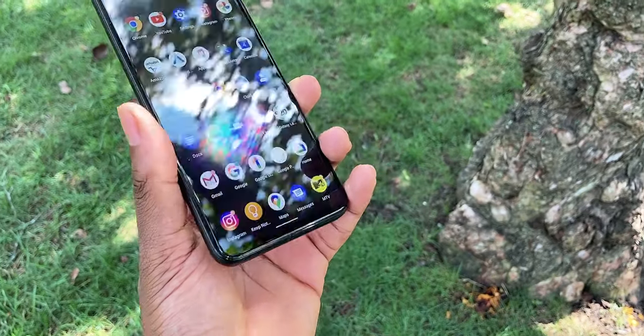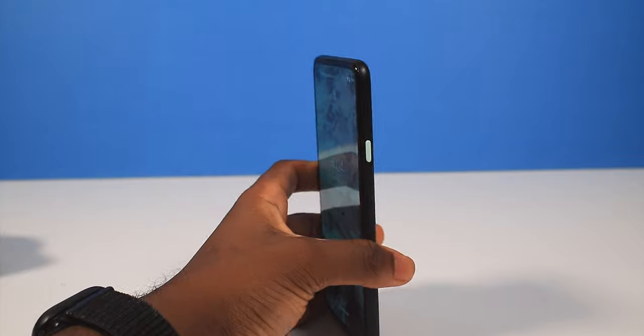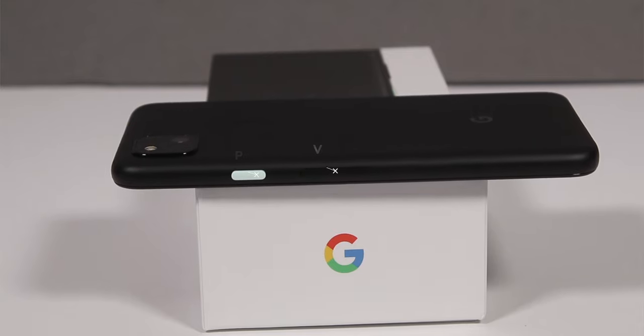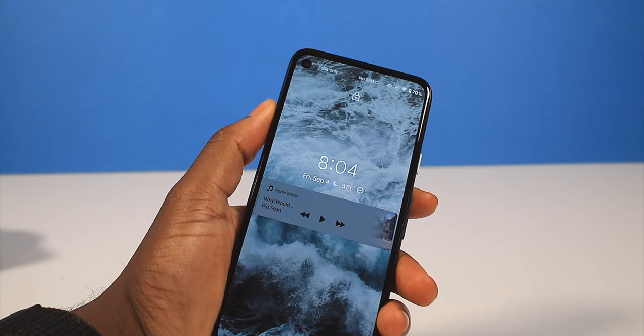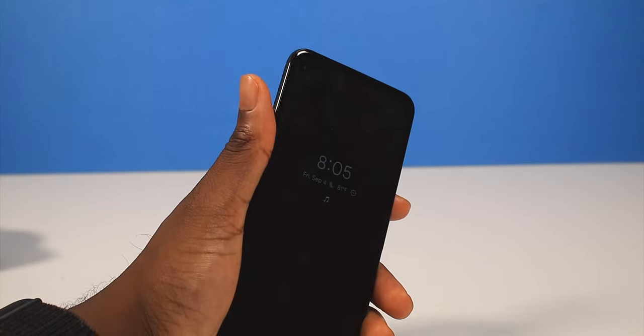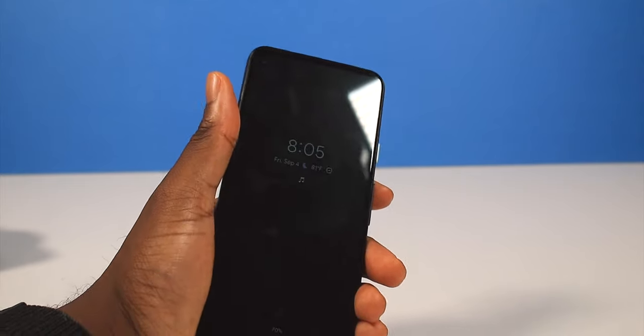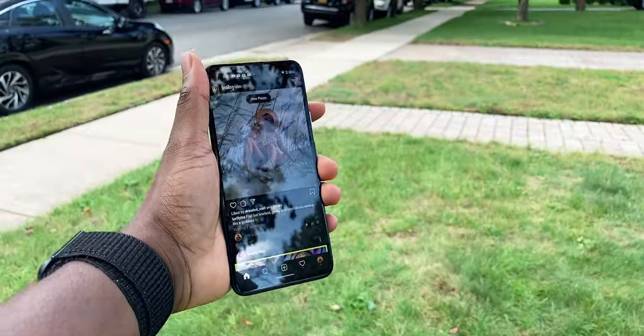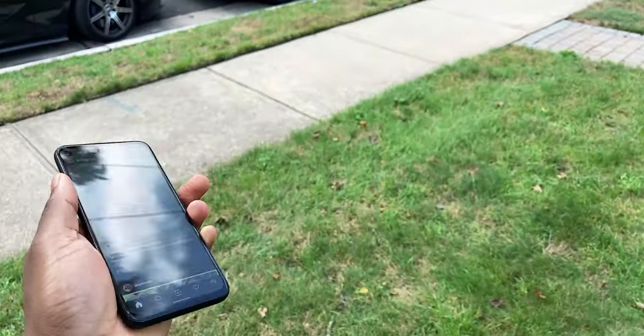I like how the volume up and down buttons on the side are low, so if you have small hands, you have nothing to worry about. But some people prefer to have the lock button on one side and the volume up and down buttons on the other, just to identify very quickly which side is which, instead of accidentally pressing the wrong button.